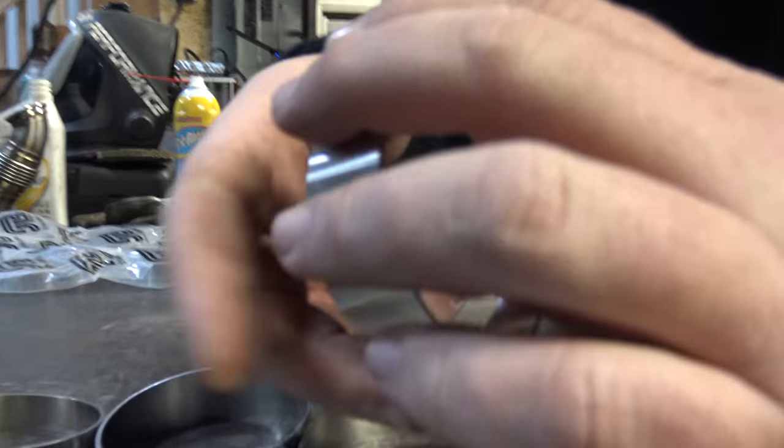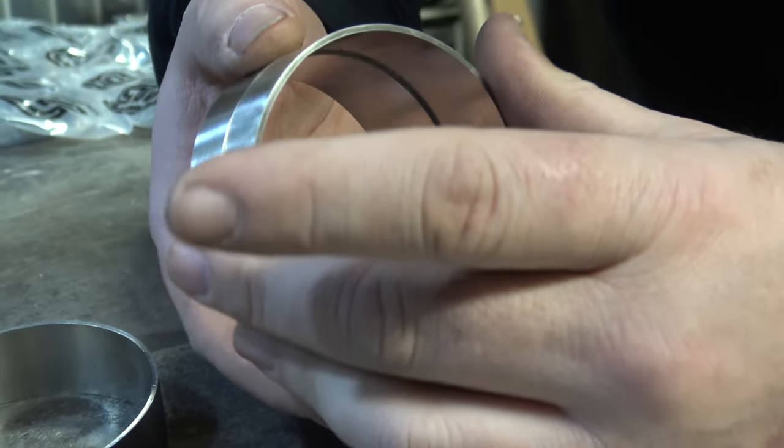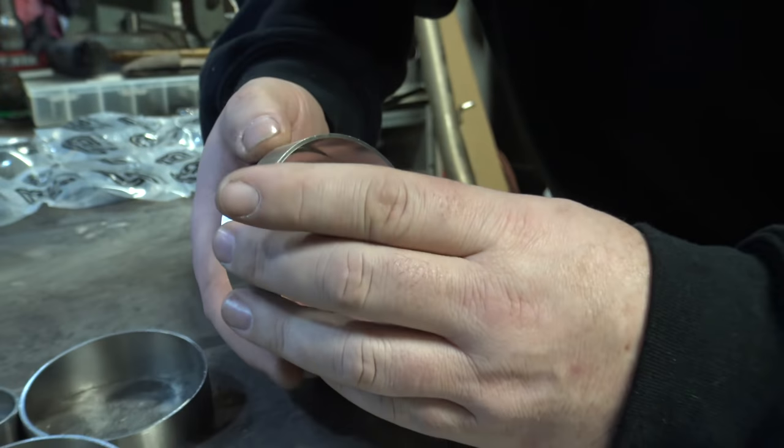What's nice about these pieces is there is this little line right here - you can just line them up. So just line them up.